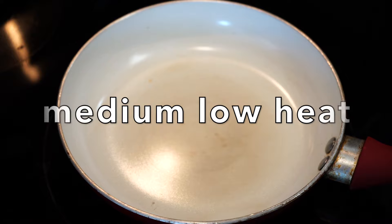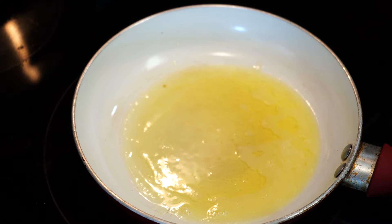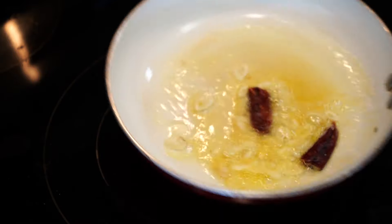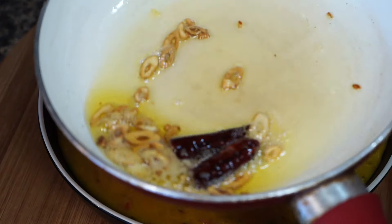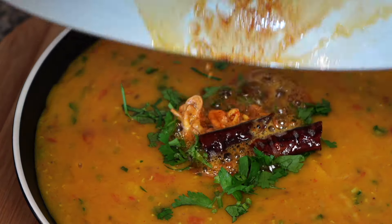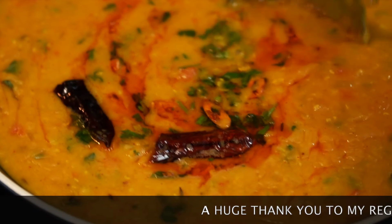Heat a small pan over medium low heat and add ghee. You can even use oil or butter. When the ghee melts, add one dry red chili — which gives a smoky kind of flavor — and two cloves of garlic that have been thinly sliced. As soon as you see the garlic developing a little brown color, take the pan off heat and add a pinch of red chili powder. Then pour this aromatic gorgeousness on your dal. This method of seasoning food with hot oil and spices is what is known as tarka in India. Please refer to the description box for more tips on this recipe.